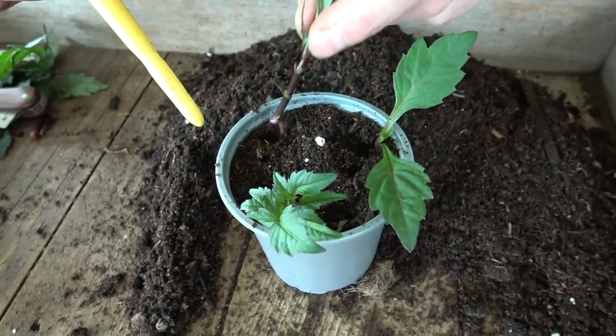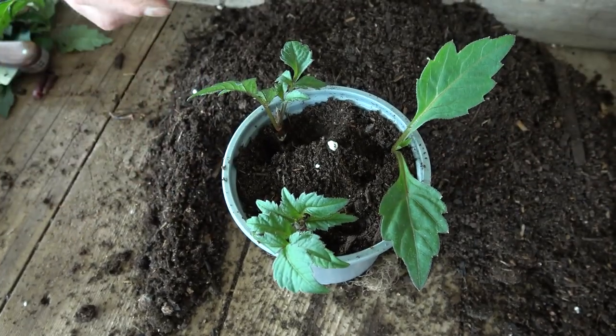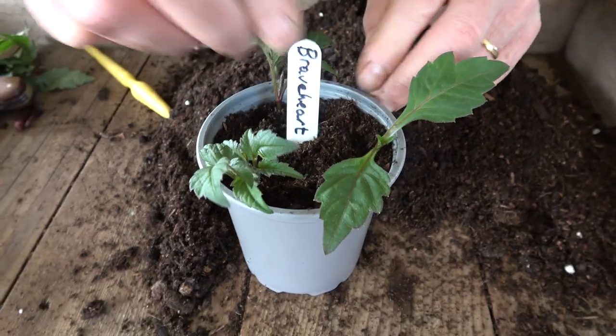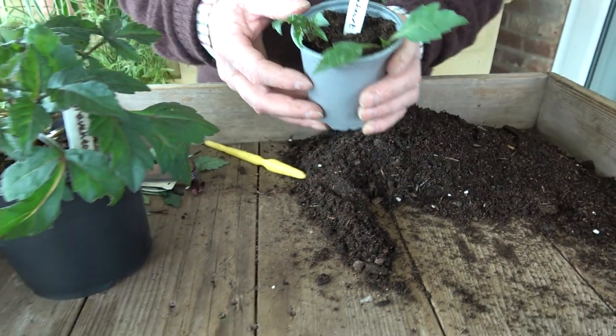I'm going to push it so about an inch is down into the compost and just lightly firm it — one there, one just here, lightly firm it — and the third one there. Lightly firm that in as well. So three strong healthy cuttings around the pot. Of course what we must do is label it — I've already written the label: Braveheart. We don't want to get them mixed up, especially if we're doing several varieties.